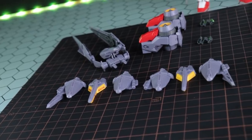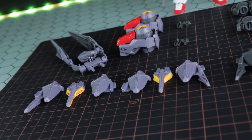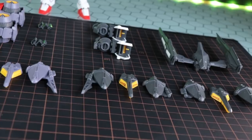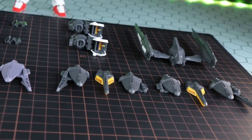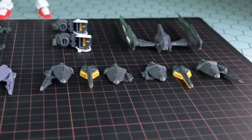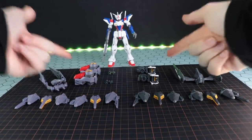On the left we've got the High Mobility Unit. This is in a mix of purplish grey plastic, grey plastic, yellow, and red — looking awesome. And over on the right we've got the Assault Unit, which is in a standard Gunpla grey plastic with some white and some yellow. These particular lower leg sections are identical besides the color. The only things that are different are the backpack and the shoulders.